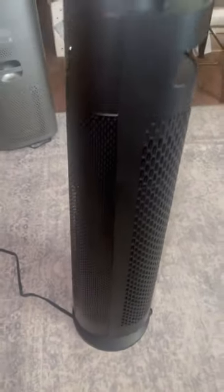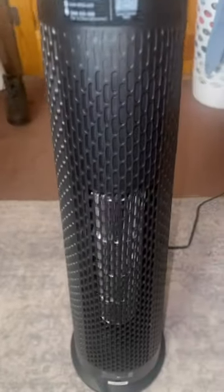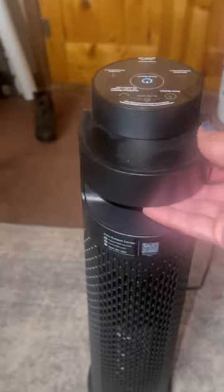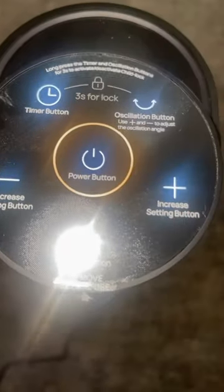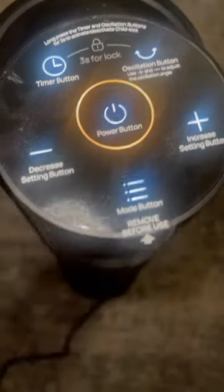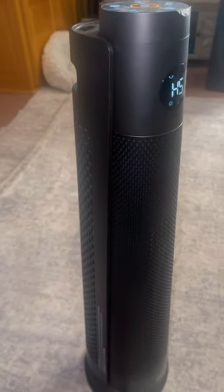Look how sleek it is. Nice. It has a carrying handle right here. I love that it can turn back and forth and it can go on timer. It's very nice.